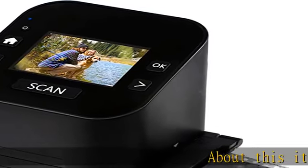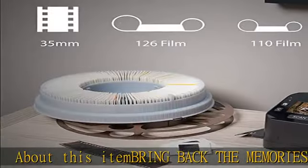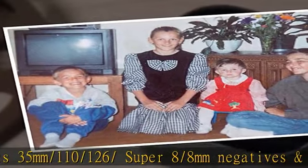About this item — bring back the memories. Easily and quickly converts 35mm, 110, 126, Super-8, and 8mm negatives, and 135, 110, and 126 slides into high-resolution 22MP digital JPEG files.